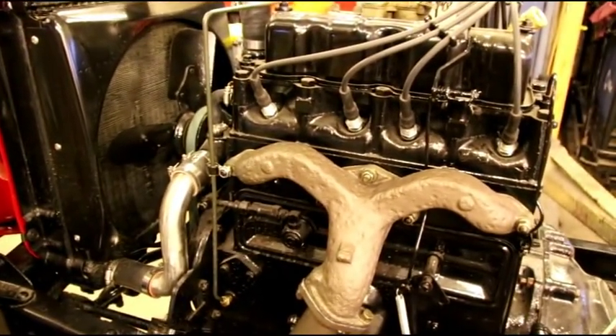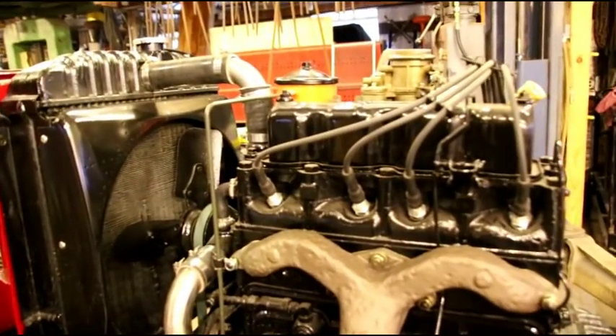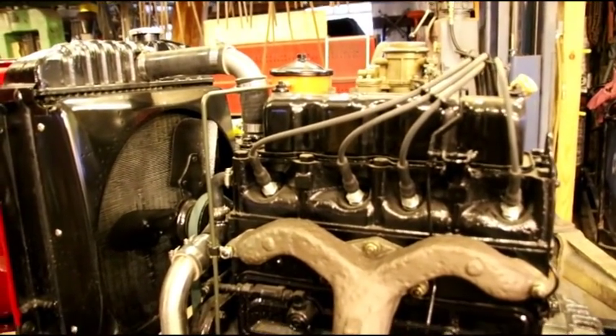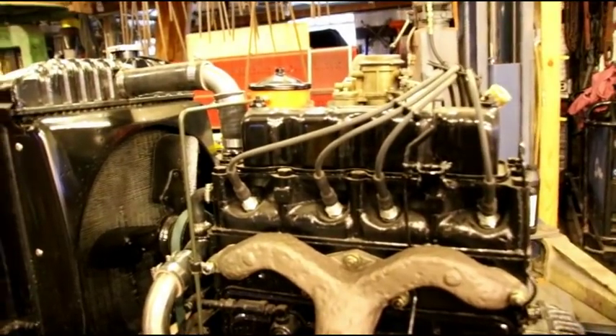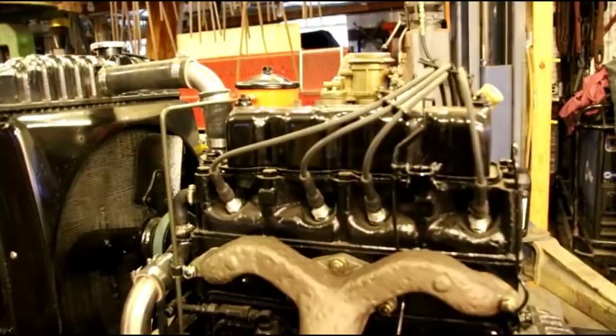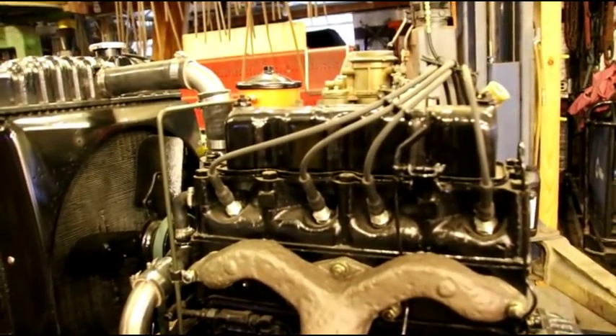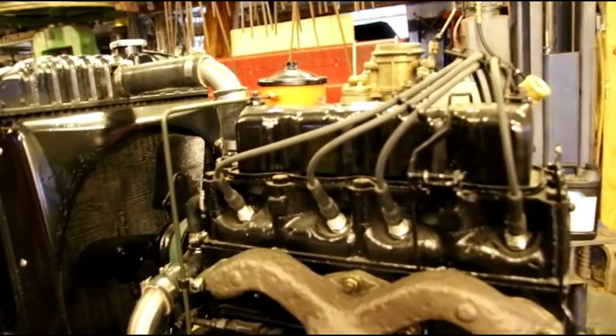Hey guys, we're back on the CJ5 snowblower Jeep. I want to go over a few things about the engine. I got a lot of questions — I missed covering some things yesterday. What I did this morning was fired it up again and adjusted the carburetor as close as I'm gonna get it right now without the air cleaner on, and set the idle.